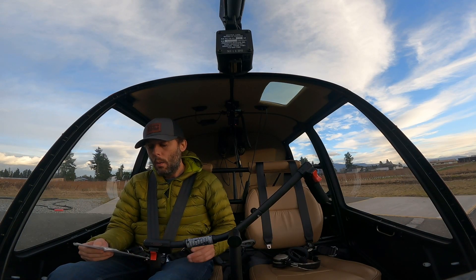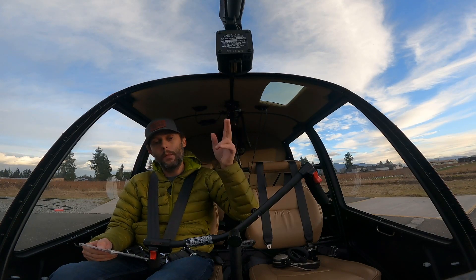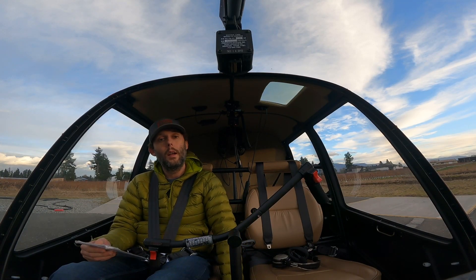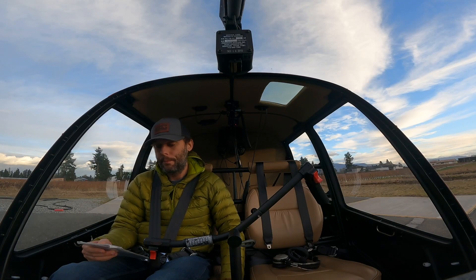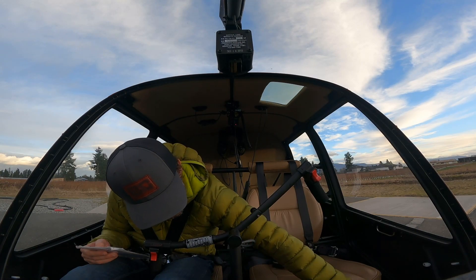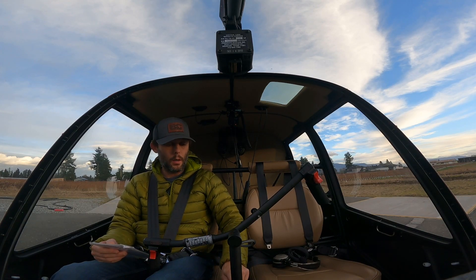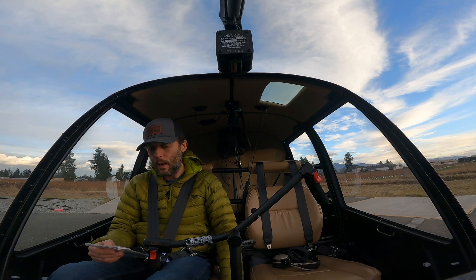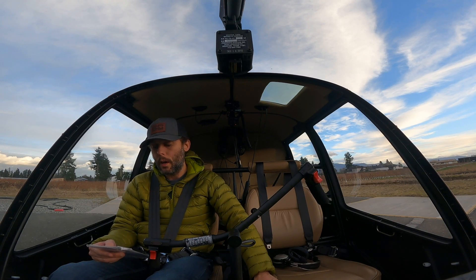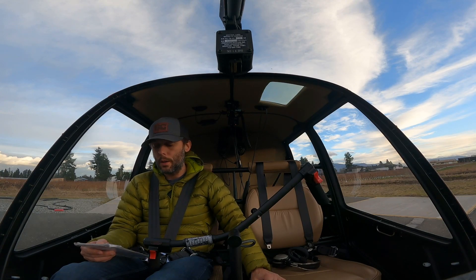Next on the checklist: pedals neutral — good. Rotor brake disengaged. The R44 will not start if the rotor brake is engaged, so if you press the starter button and it doesn't start, that's the first place to look. Circuit breakers all in — check over here, they are all in. Landing light is off — it's right there, it is off. Avionics switch — this one does not have a separate avionics switch, so that's fine. Clutch — make sure that's disengaged; if that's engaged, the helicopter won't start, so important.